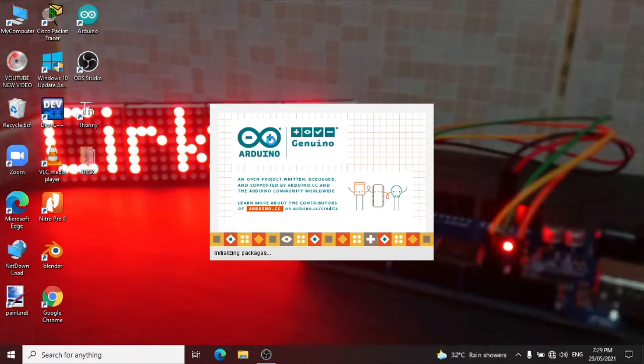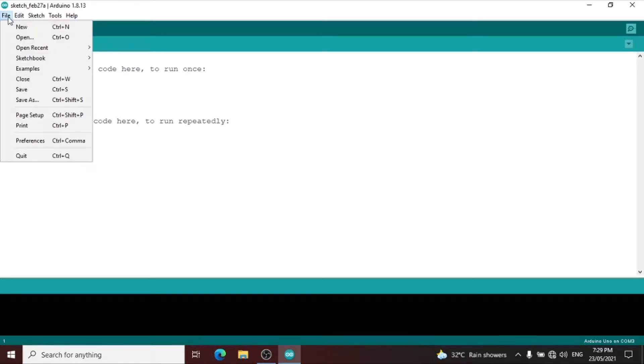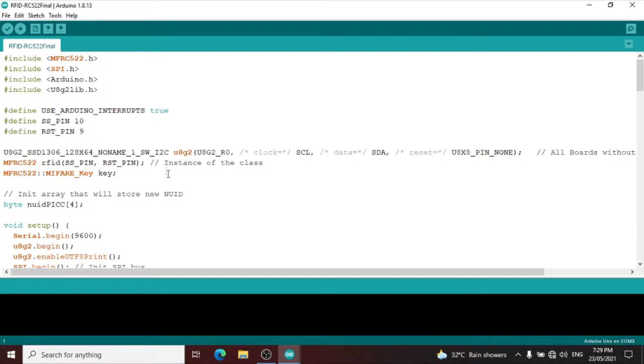After we connect the Arduino Uno connector to our laptop or computer, let us now open the Arduino IDE — integrated development environment — to create a program for our circuit. Next, go to file and let us open the program I created for the RC522 scanner with 1.3 OLED LCD.